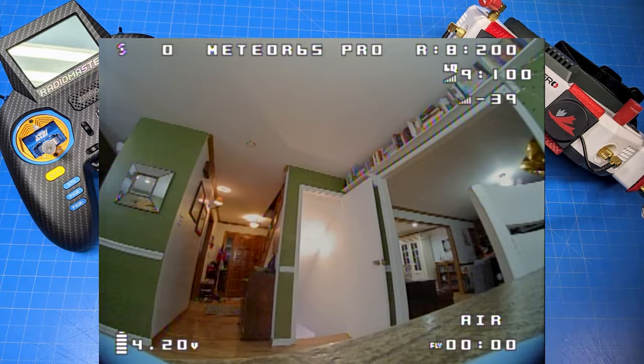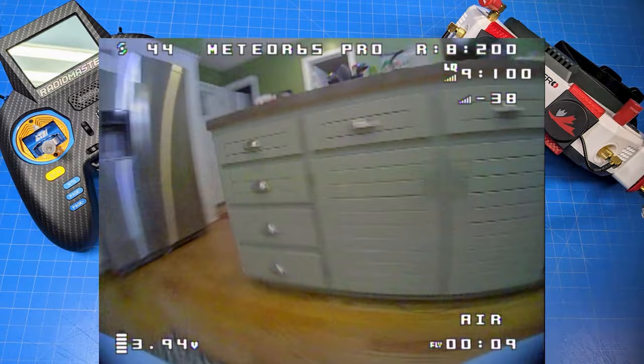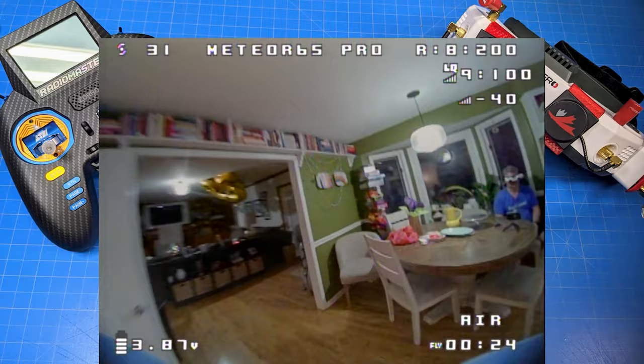Unfortunately I lost a whole series of flights due to a bad SD card issue. The card had been in use for several years and reached a point where it wouldn't accept more recordings — my goggles said it was recording, but it wasn't actually recording. I had one particular flight I thought I might want to include in this review, but I think this flight footage turned out all right. This is nighttime, after everybody's gone to bed.